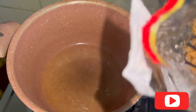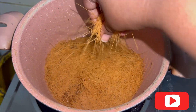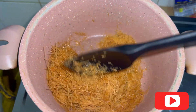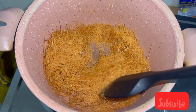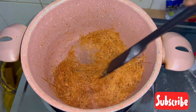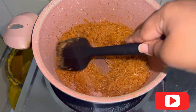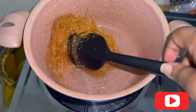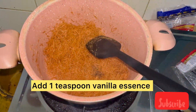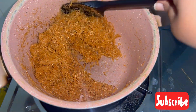Once the ghee is melted, add the seviyan or vermicelli and roast it, making sure you're mixing continuously or else it may start burning. Roast this completely in ghee — no need to add water, no need to add sugar. Let it roast only in ghee.